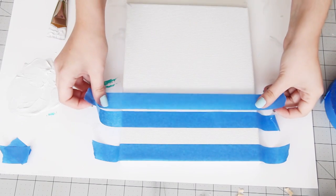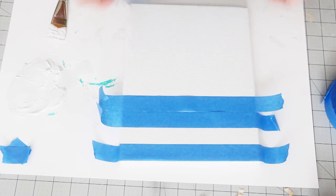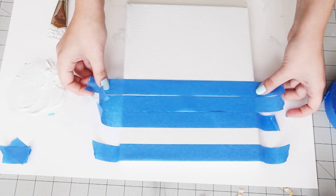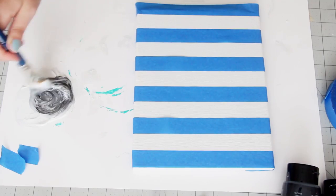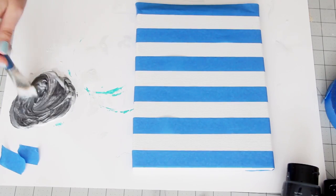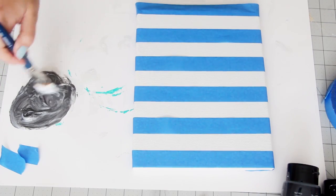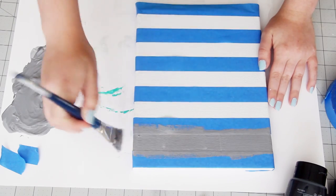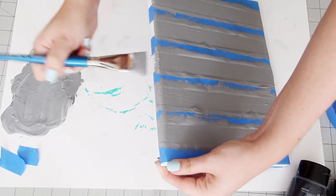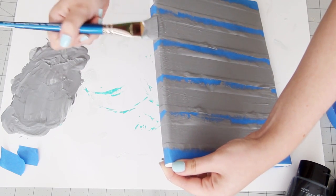Wait for this to dry completely, and then grab some painter's tape. Use the tape to mask off stripes or any other pattern that you like. Once the tape is fully applied, including to the sides of the canvas, mix up another color to contrast your base color. I made this darker gray by mixing silver with a bit of black. Use a paint brush to paint this onto your canvas, also onto the sides. Make sure you're always painting in the same direction as the tape so that none of it bleeds underneath.